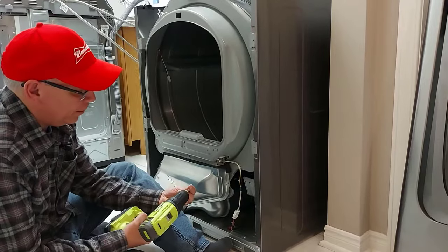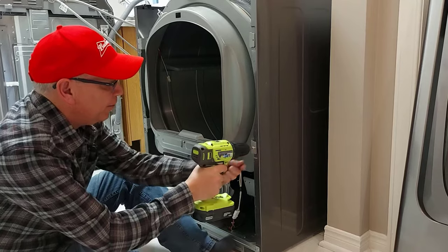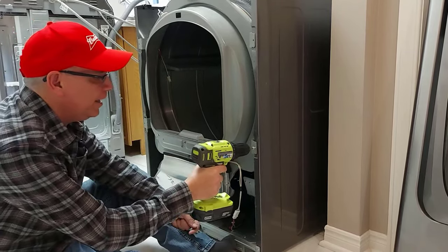I'm going to leave some links down below in the description to where you can get your belt, the idler pulley if you need one, and other parts including a heating element.